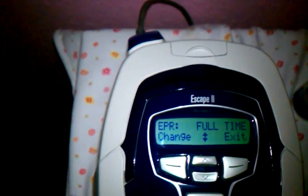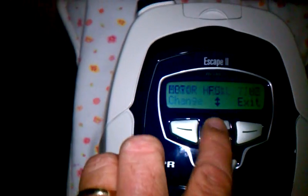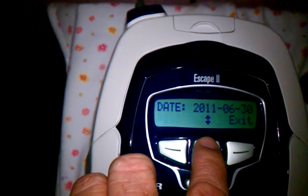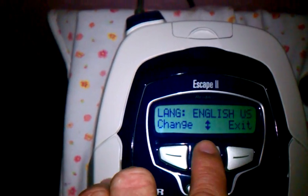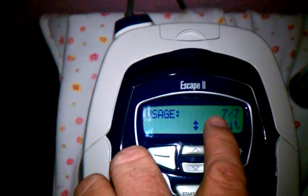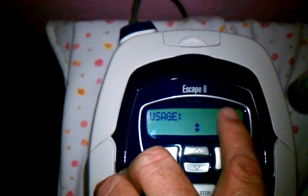The EPR — full time. It tells you how many hours the motor's had on it, the serial number, the date, the time, English. You don't erase the compliance. And then usage — which means I've only had this machine for 7 days, and out of 7 days, I've used it.